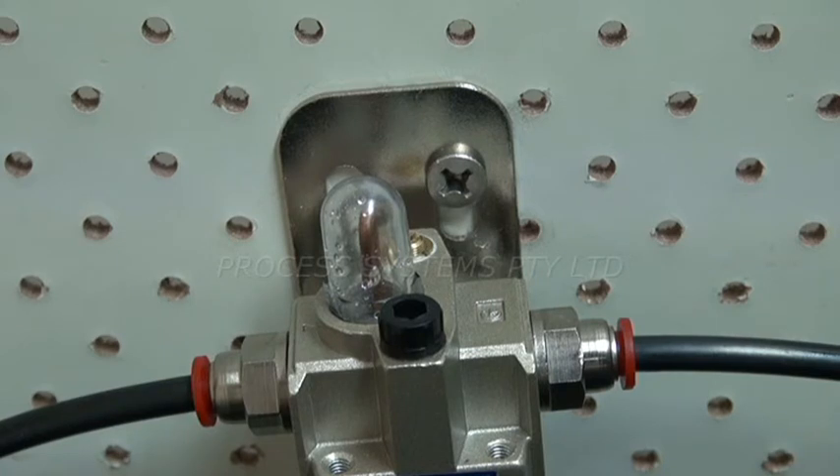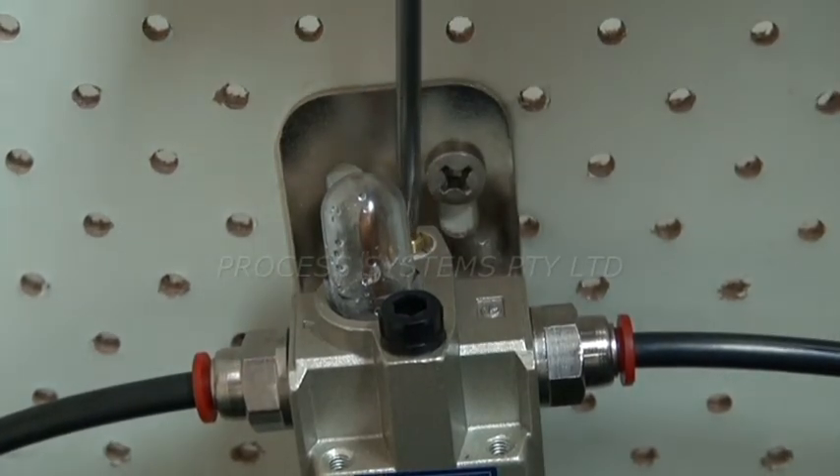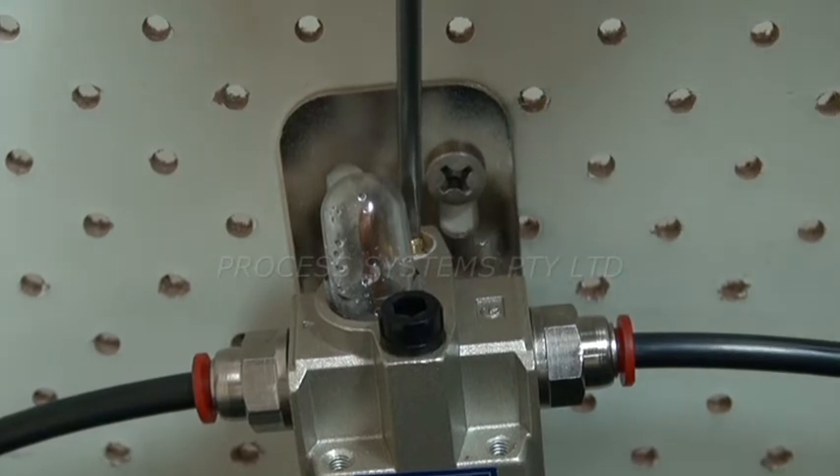To adjust the amount of oil required in your line, you just turn the adjusting screw anti-clockwise, like so. Apply your air to see how many drops you are receiving through the viewing globe.